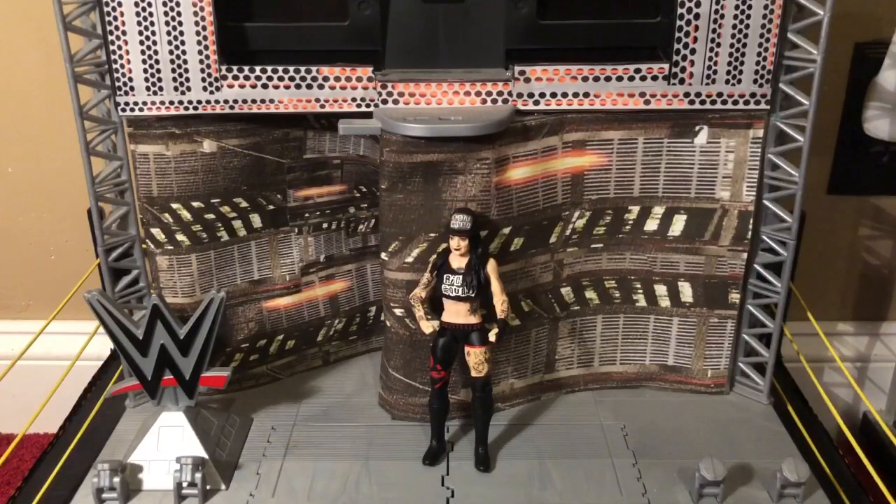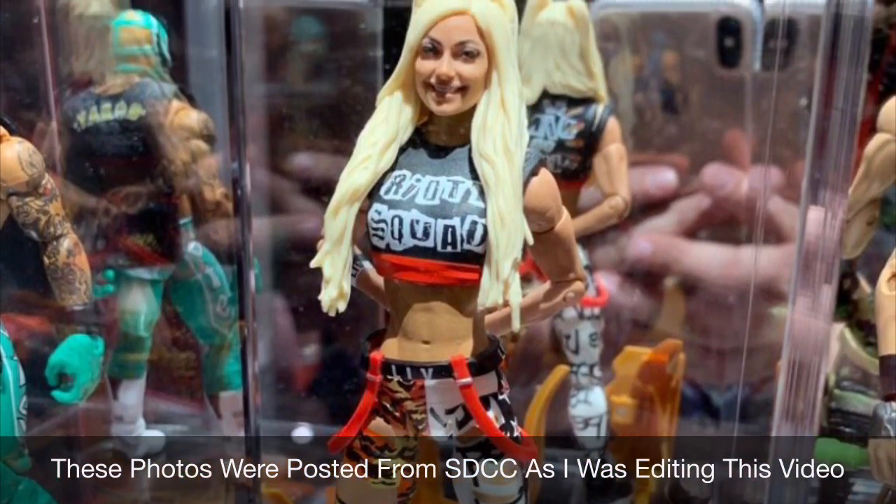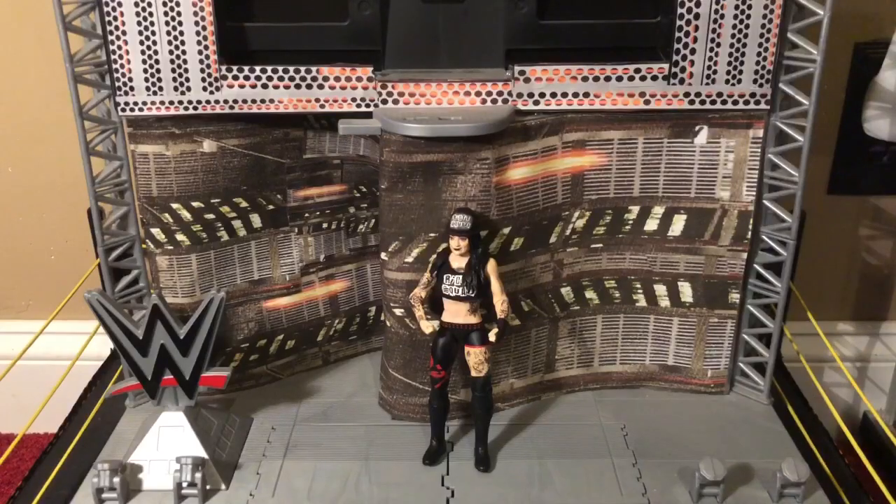I just can't wait to get the rest of the Riot Squad. Liv Morgan is coming out any time now as an elite, and Sarah Logan too. But that is it for my review and slight customization of this basic series 98 Ruby Riot figure. Tell me what you guys think, and who is your favorite member of the Riot Squad? Is it Ruby? Is it Liv? Is it Sarah? Let me know in the comments below. Until the next review, which will be coming up pretty soon, I will see you soon. And I'm going to riot until Ruby Riot returns.